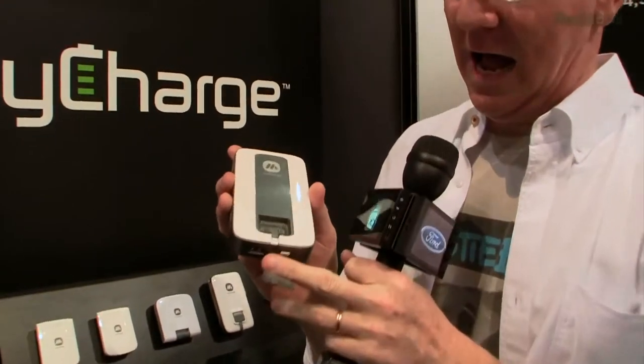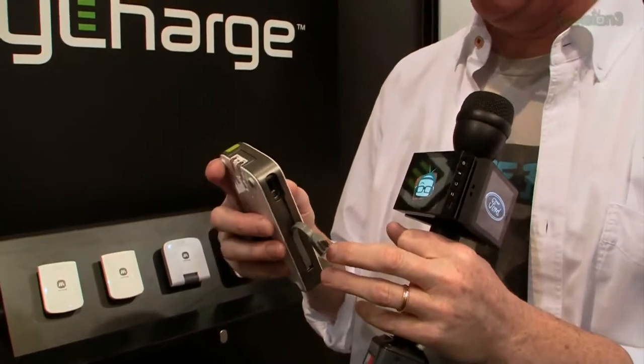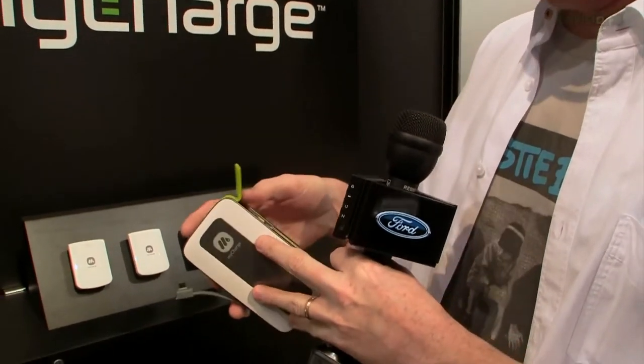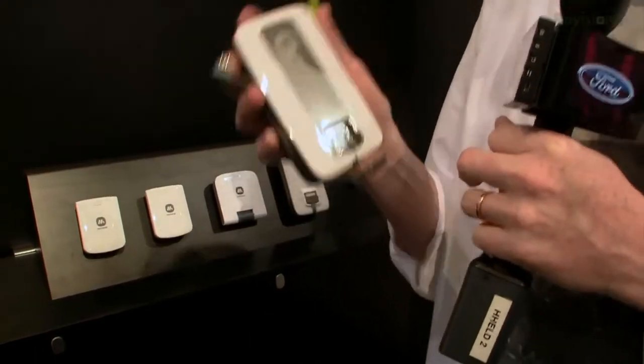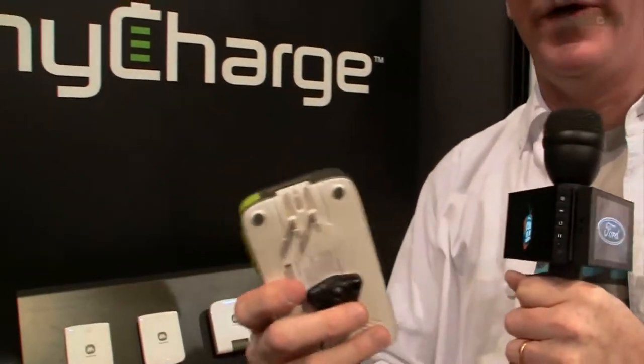If you haven't seen them before, it's a little portable battery, but the great thing about it is it's got all these connectors built into it — here's an Apple connector, over here you've got a micro USB connector, and a USB port just for charging. The secret special sauce on this unit is that it has a plug built right in, so you don't have to plug it into a USB port on your computer — you put it in the wall and it charges way faster.